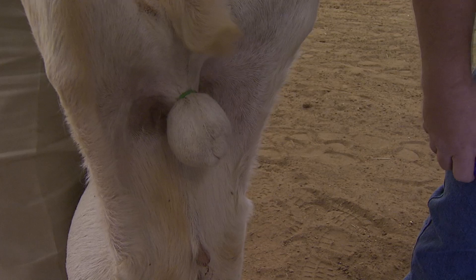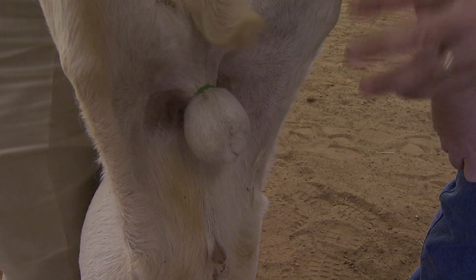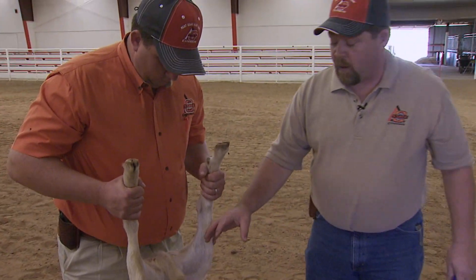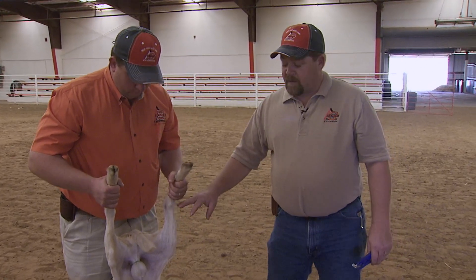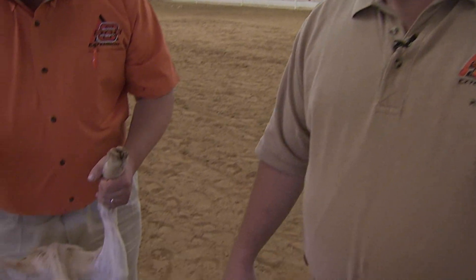The goat has been banded. Now that band will stay on and it's right now starting to cut the blood supply off to the testicles. Blood can flow in, but it can't flow back out. So in about two to three weeks, the scrotum will then dry up and fall off. There's no blood involved and the goat will not even know that anything's happened. Now for the first two to six hours, this goat may act a little hurt, a little dazed — he might just want to lay around and not do much — but by tomorrow morning, this goat will be fine. That's all there is to banding goats. He's now considered a wether goat and we can now take him to market as such.